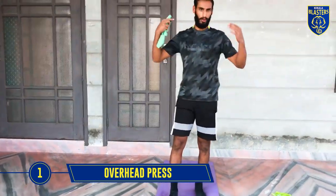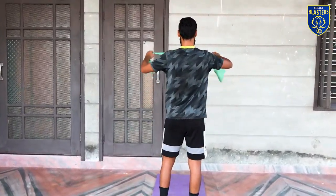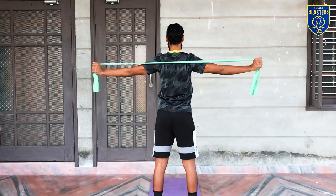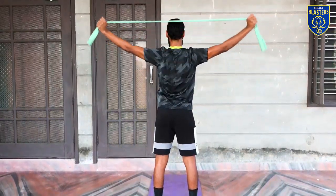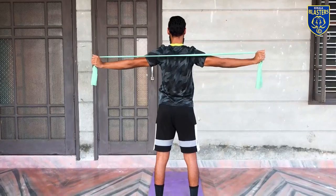The first exercise I will show you is for your upper back. Make sure you focus on your breathing — all the way up, all the way down. You can do 3 sets of this with 12 to 15 reps.